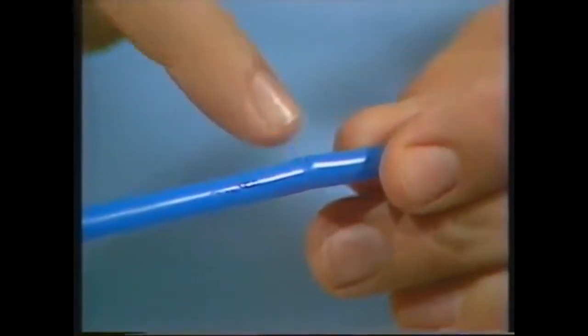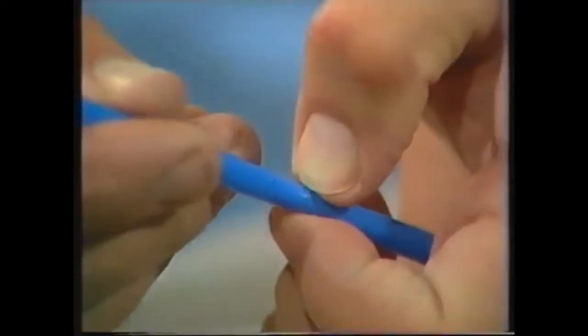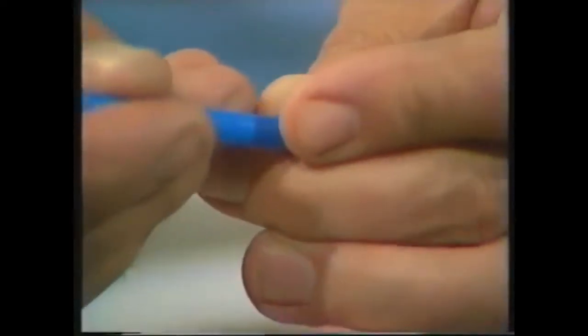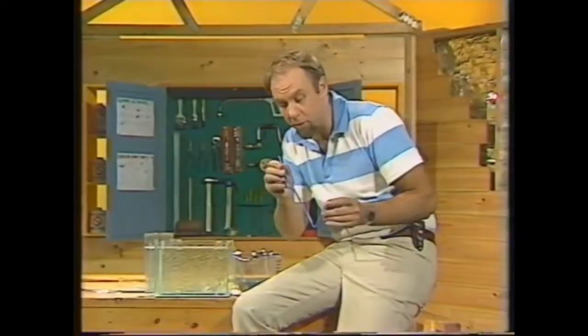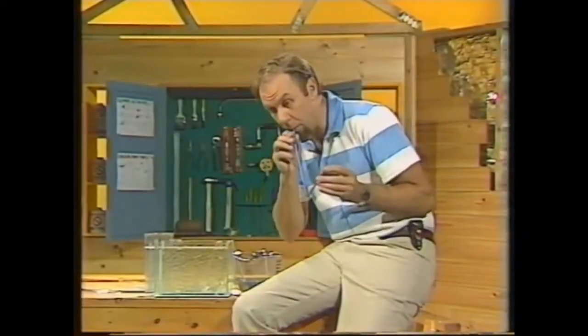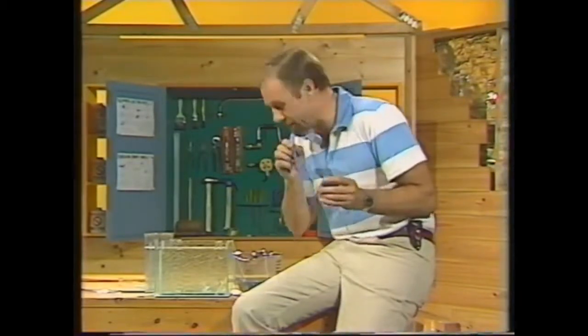It won't be a perfectly airtight tube like that, but you can put sticky tape around it or push that little kink in, then ram the straw up over it. It has to be airtight — you can check it by blowing on one end while you block off the other. That's pretty good.